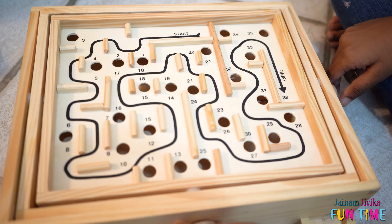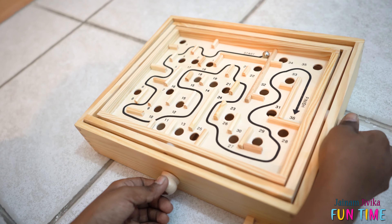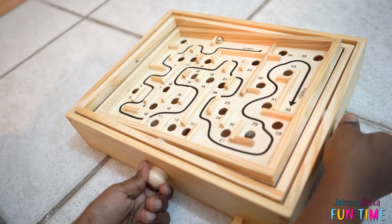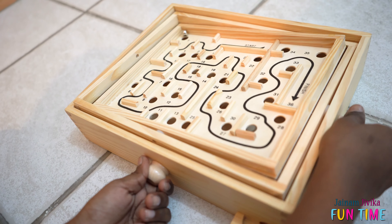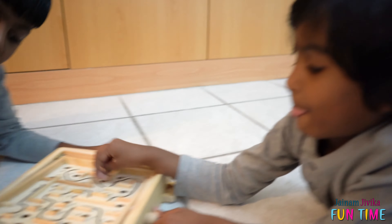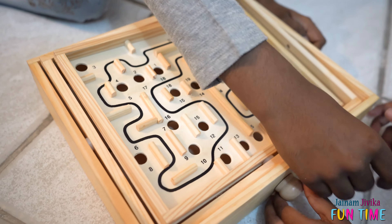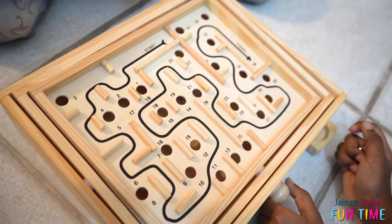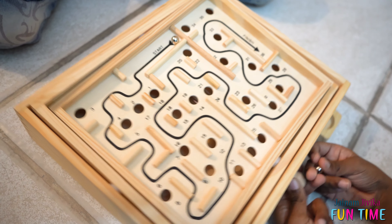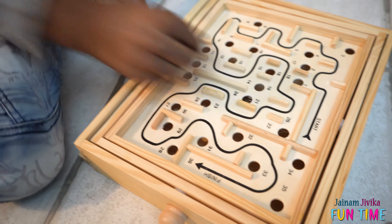Guys, now it is my turn. Guys, now it is the final four drills for the win — comment down below. Thank you.